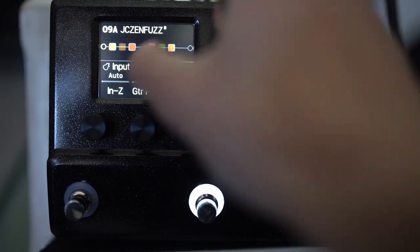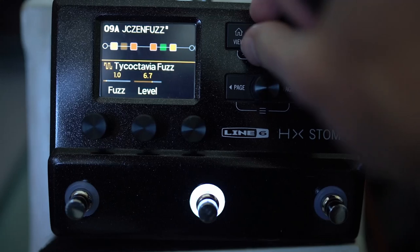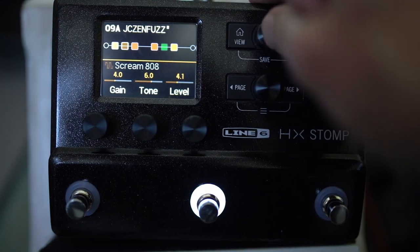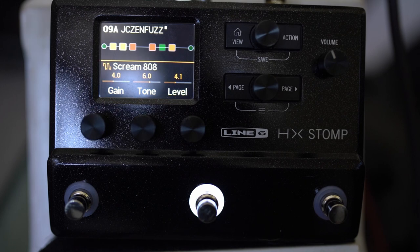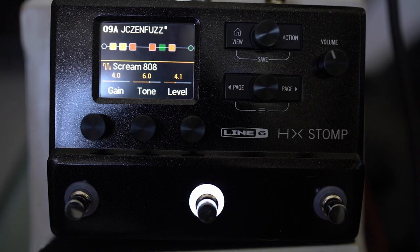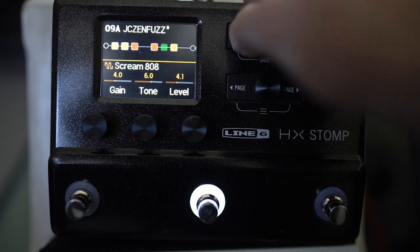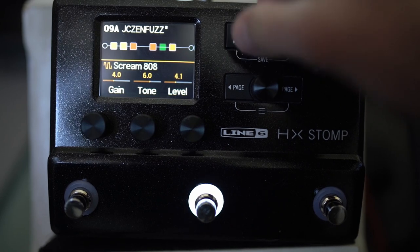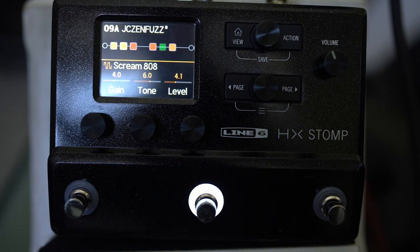People may tell you to change this auto impedance setting to be lower, but if you just leave it at auto, it will be matched to whatever that actual pedal in real life should be. My main trick for fuzz is to chuck a tube screamer after it — it basically makes everything sound better in my opinion. Those are a few tips. Let me know if you want me to leave this in the folder — the JC Zen Fuzz, that's what I'll be using in the intro. I'll catch you in another video soon. Stay safe. Cheers!